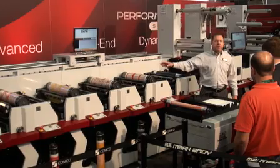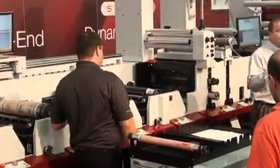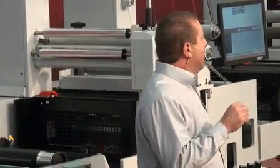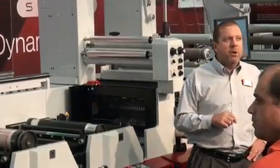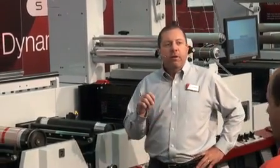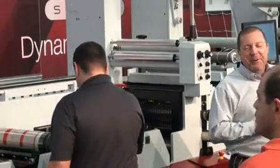This particular press we're going to show you is the top of the line, the Model P7. Since we first introduced this press right here in Brussels two years ago, we've sold over 110 of these machines. Many of our customers, after proving to themselves that the performance benefits are real, have bought multiple machines — usually at a rate of one Performance Series to replace sometimes two or three older conventional presses. I trust that by the end of this demonstration, you too will see that the performance benefits are real and can make your company more money.